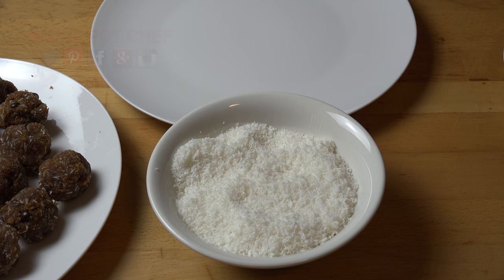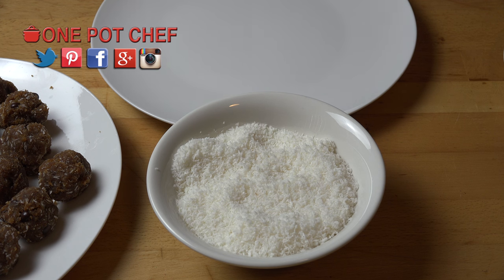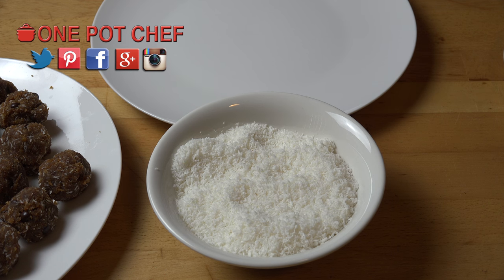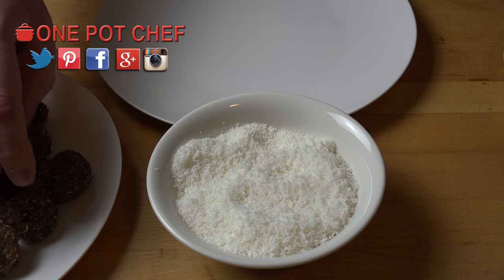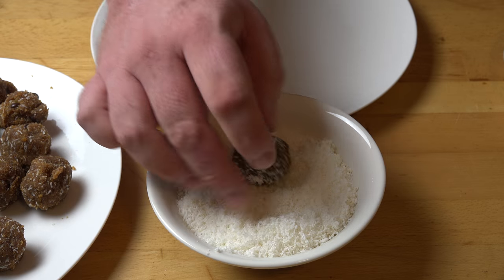All that's left to do is decorate them. You can dip these in some melted chocolate, roll them in sprinkles, or even put some chopped nuts on the outside to give them a bit of crunch. I'm going for the easy option and I'm just going to roll them in some more desiccated coconut.